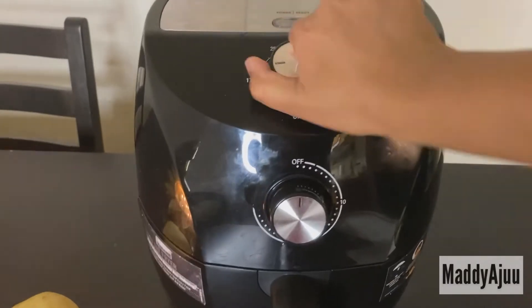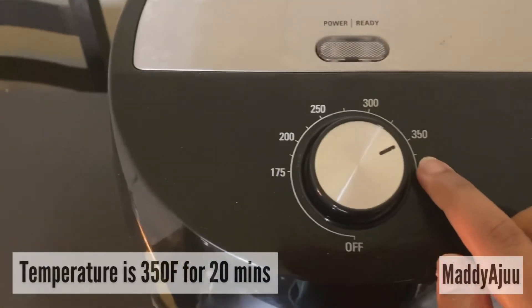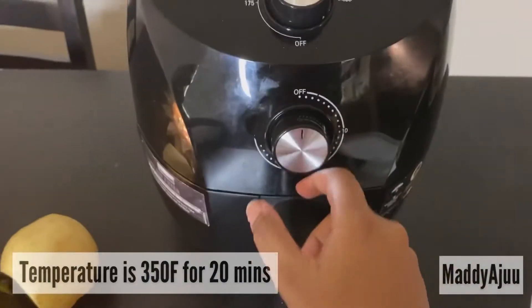Now I'm going to set the air fryer to 350 degrees and the time is 20 minutes.